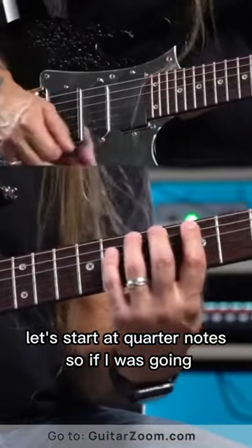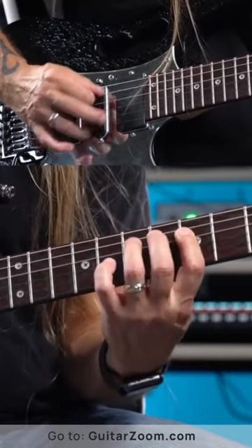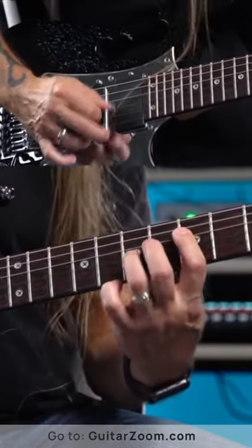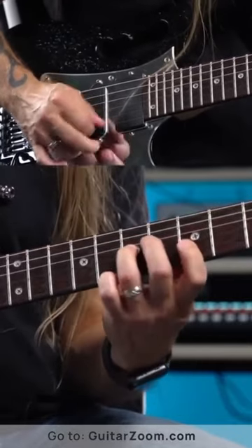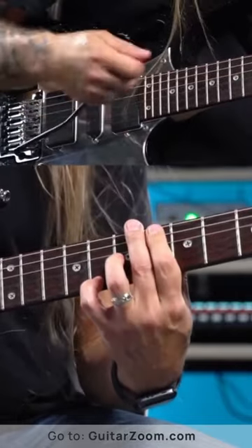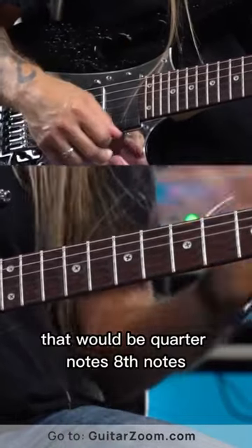Let's start at quarter notes. So, if I was going... That would be quarter notes.